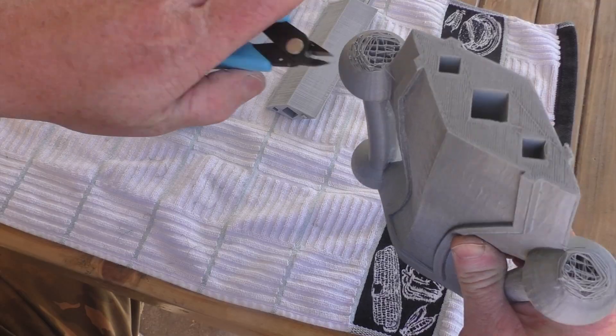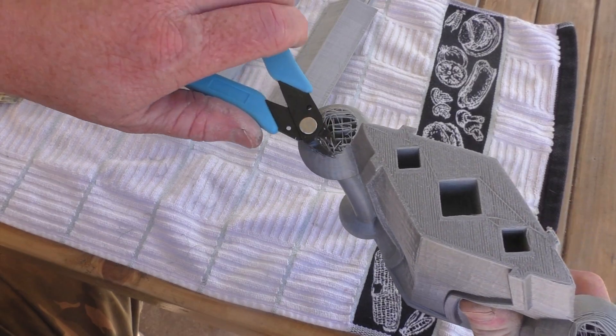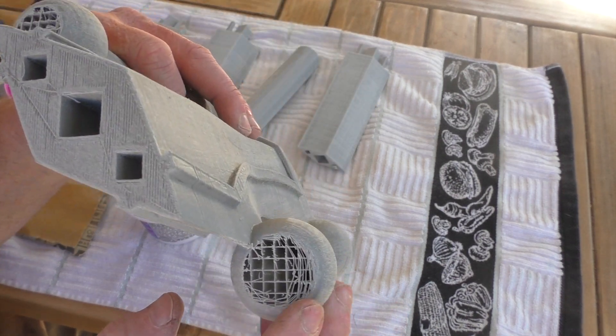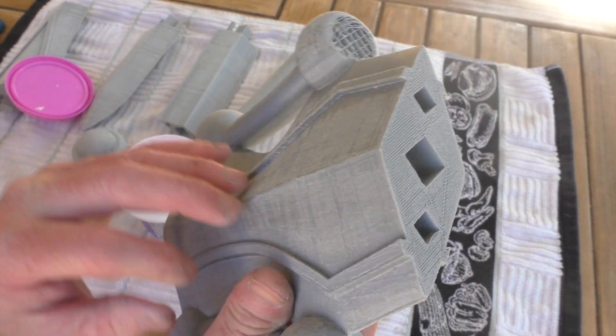So this is going to be a little bit more work to patch up, but I'm going to trim all this away. I'll eventually be using some DAP to kind of patch that in, smooth it over, and blend it in the best I can. Now that I have it all cleaned up — at least as cleaned up as it's going to get right now — I have all the stragglers trimmed and sanded over, so it'll be a good transition for when I spackle this.